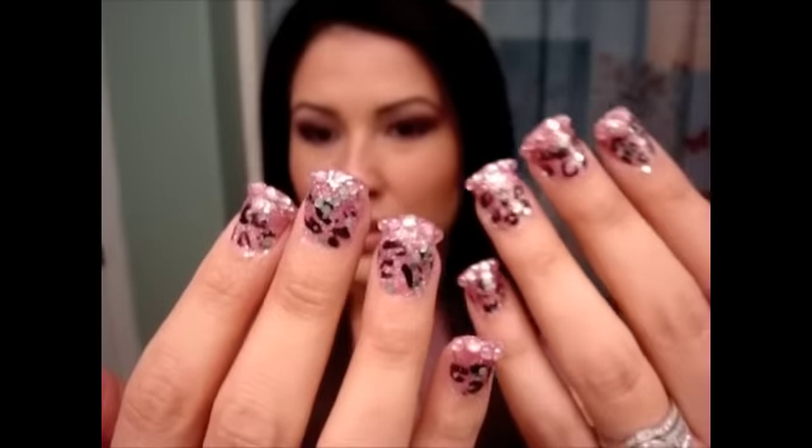Hey guys, this video is going to be based on how I did my nails. I am not a professional. I've never actually done my own nails before — this is what they came out looking like. If you do nails yourself and you see things that I do wrong, I'm not trying to say I'm a professional. It's just the way I did it. I looked at some videos and went by what I remember from the times I've gotten my nails done.